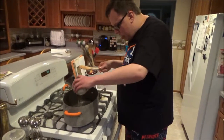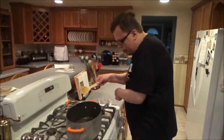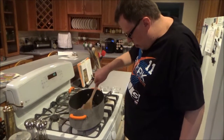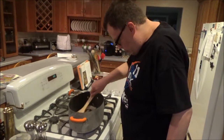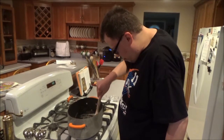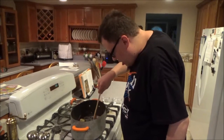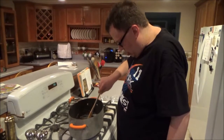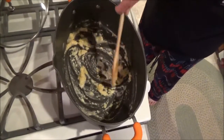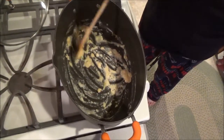This is what we chefs like to call a roux — and no, I'm not talking about the Winnie the Pooh character. You stir the flour into the butter and mix it all up well, and it'll start to form the roux. With the roux, you want to make sure to cook out some of that floury taste, because that's not going to work well in your sauces.